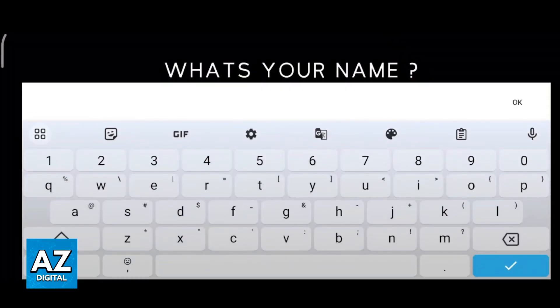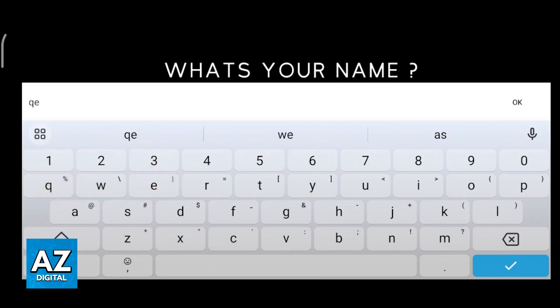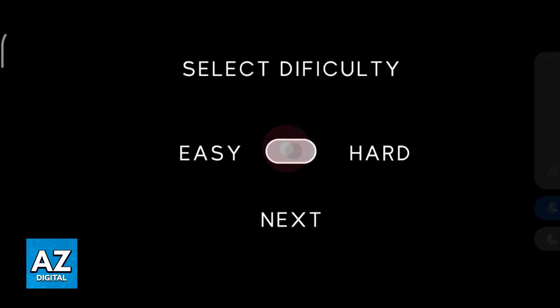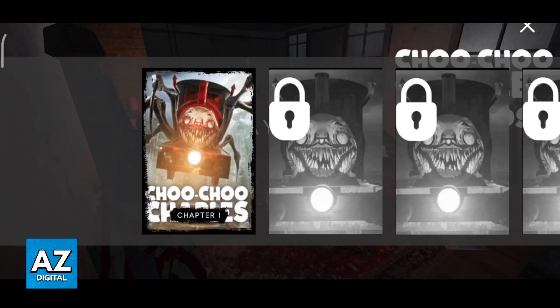Select play story and you will be able to type your name. Type anything that you wish and you will be able to choose between easy and hard difficulty. I'm just gonna go ahead and select easy.